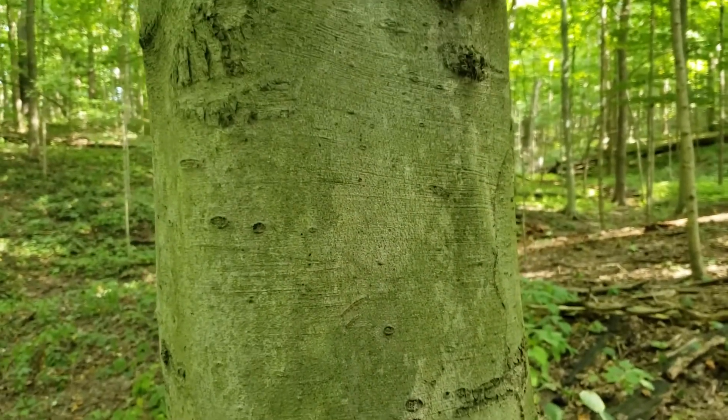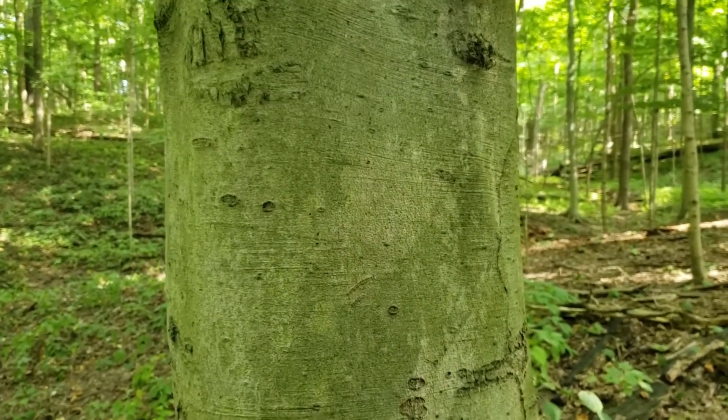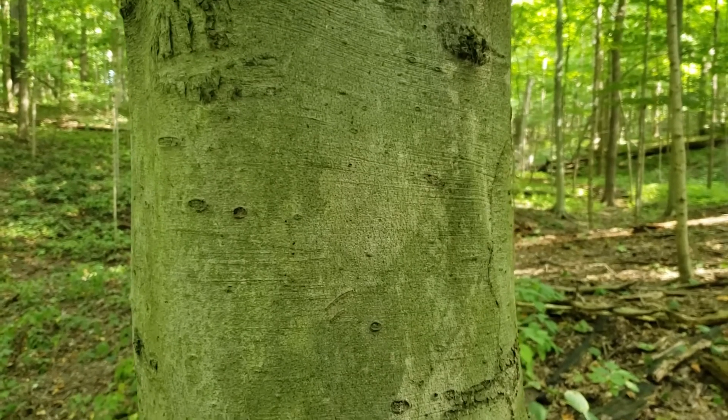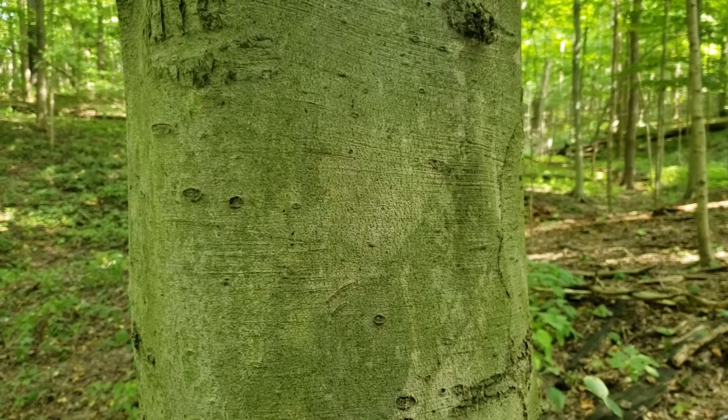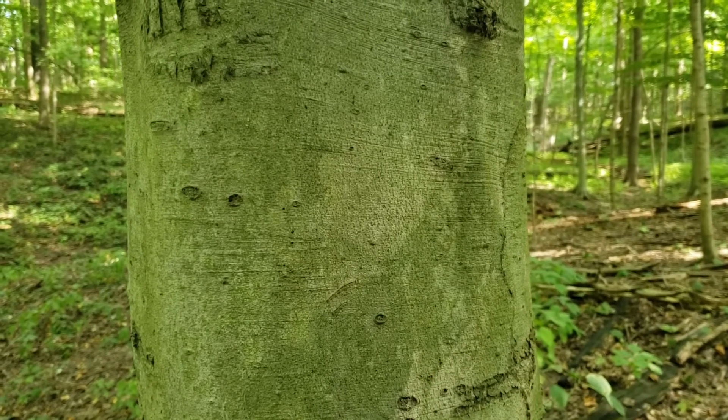American beech also provides some good wildlife benefits. It has a small triangular nut that's held inside of a little capsule with very weak little spines on it, so very good for a variety of our wildlife species as well.